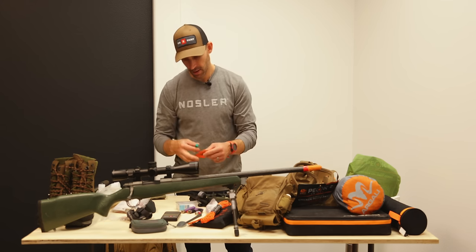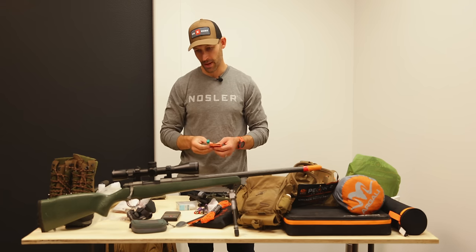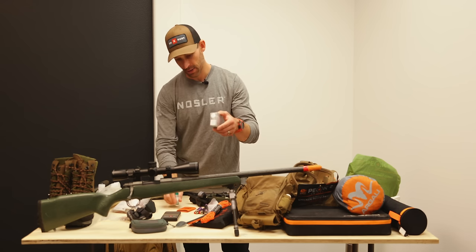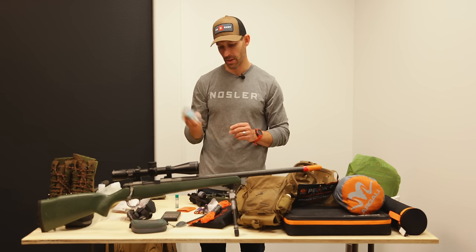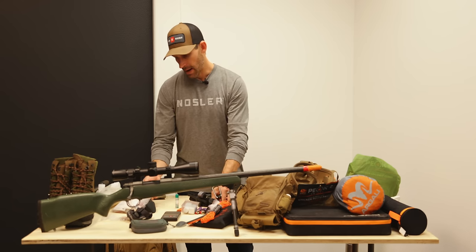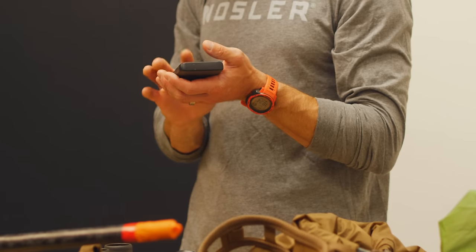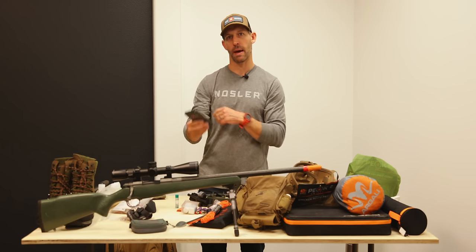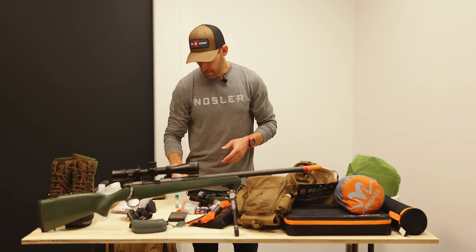Chapstick — you can call me soft, but in windy cold weather my lips bleed, so this helps. License and tag. I use Aquamira drops for water purification rather than a filter. I've got my inReach, and I am taking a cell phone recharging battery — I hate carrying them because they're heavy, but I need it for onX Maps.